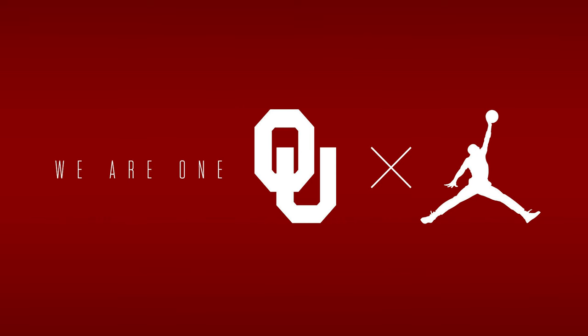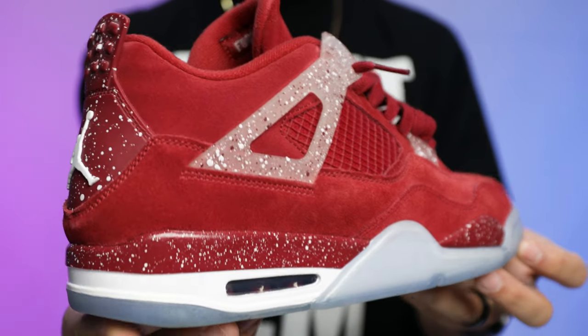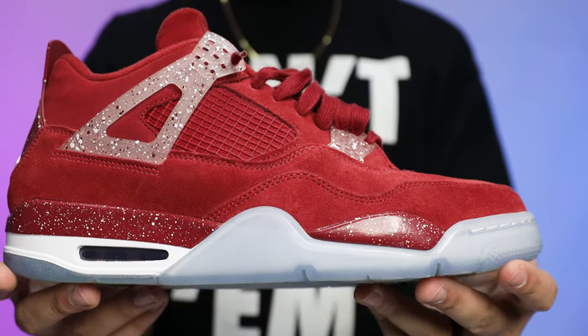For those that didn't know, in the 2018-19 season Jordan Brand announced they were collaborating with Oklahoma to become a sponsored school. Because of that, they released the Air Jordan 4 Oklahoma PE, which created a lot of buzz around the school and became some people's favorite PE of all time. If you haven't seen that review, I have that link in the description below.